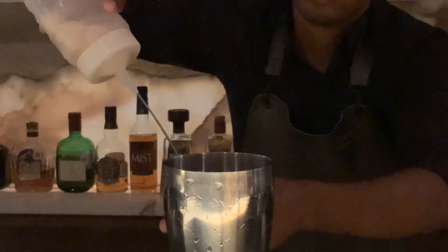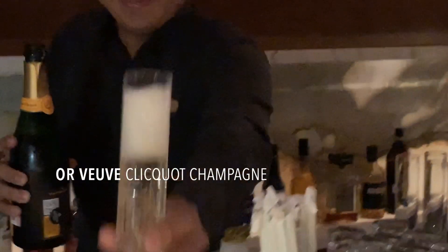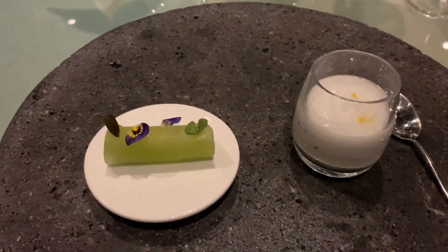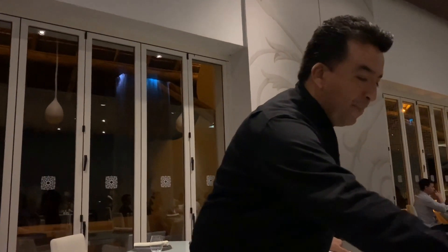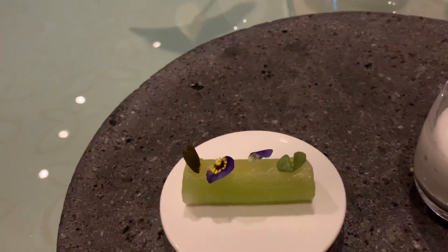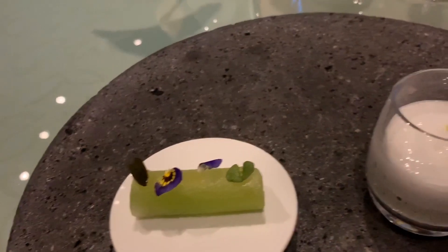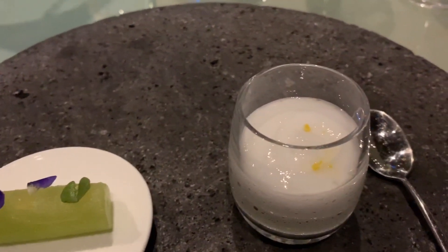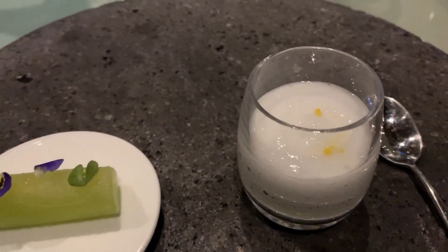Thank you for joining us. The white sangria — please try melon with flowers, violets, and white wines in one bite. The second one will be the gin and tonic, the flavor of the gin, tonic wine.